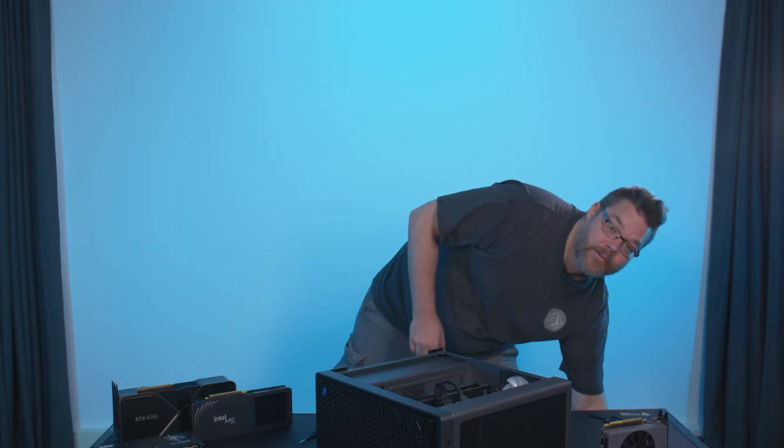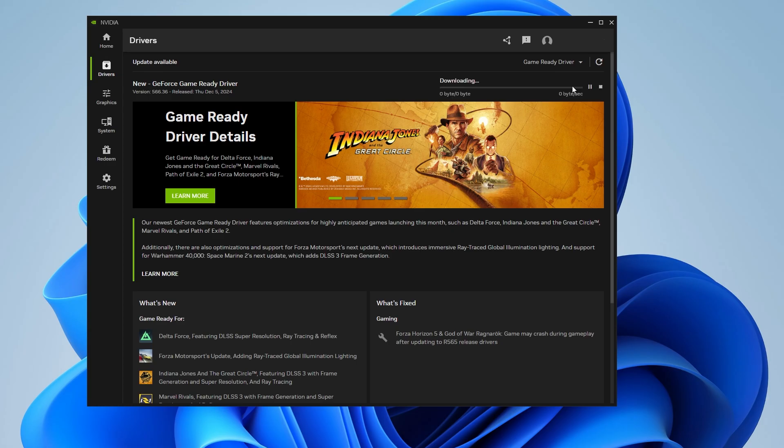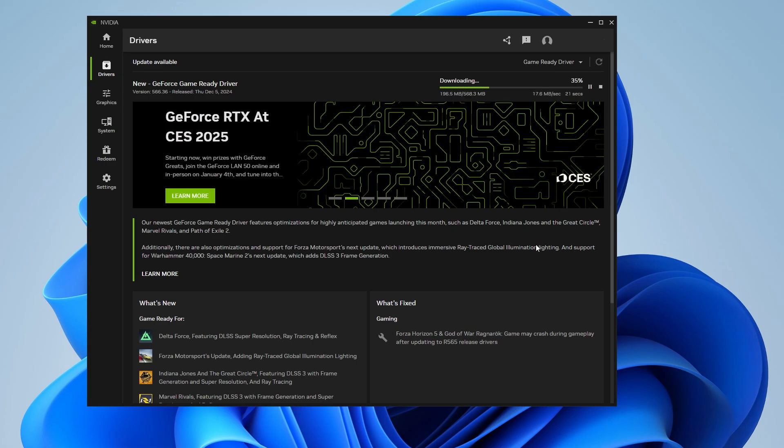Once that's done, you can close up the side of your case, plug everything back in, and give it a boot. Step 4: A soft landing. Now your new graphics card is safely ensconced in its new home, fed with power and securely set, you can start playing — once you've installed your drivers, that is. The easiest way is to simply Google either AMD or NVIDIA drivers, or Intel if you've gone down that route, and then grab the latest drivers for your card. Get them downloaded and installed, and you'll be ready to play your games in glorious new GPU-o-vision.